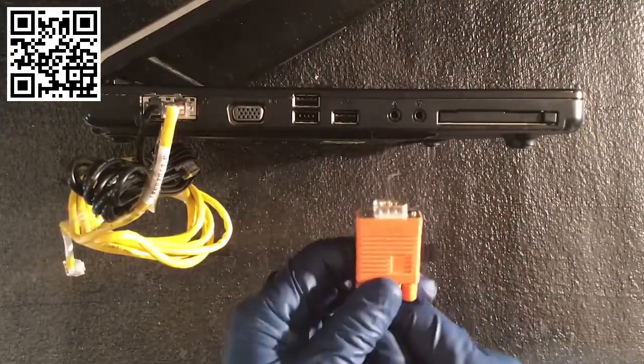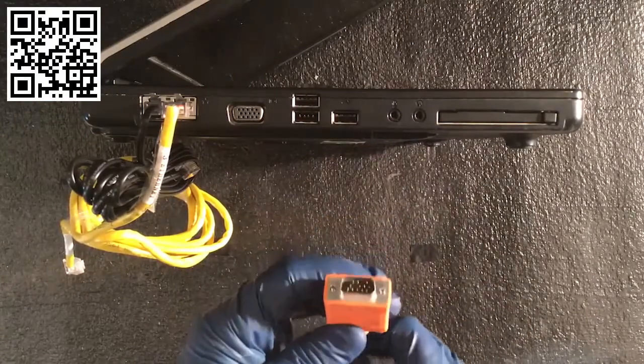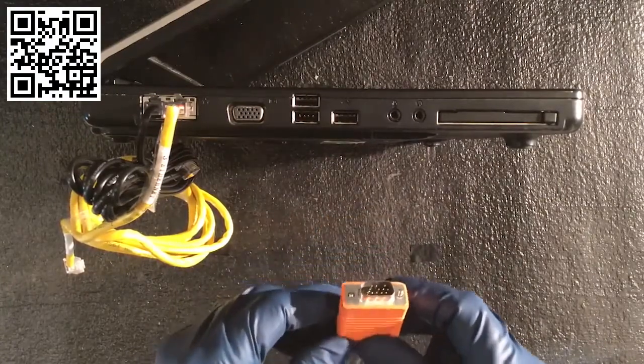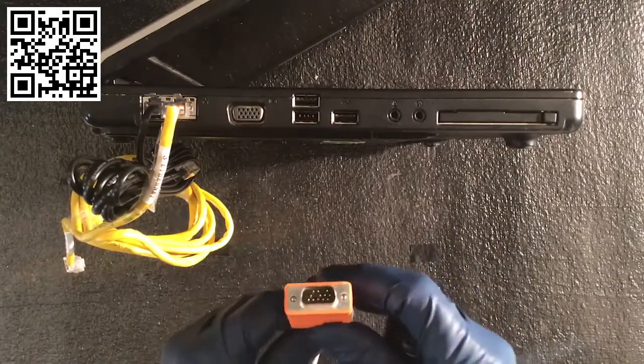Here's a video connection. For video connections you usually have VGA or a DB15 — sometimes this is even called an HD15. It's all the same thing. A lot of times these are seen in a blue color.